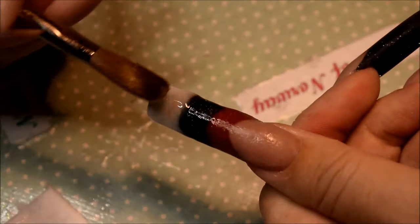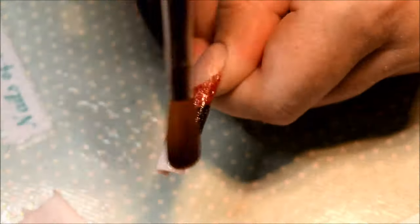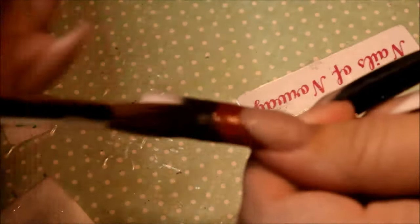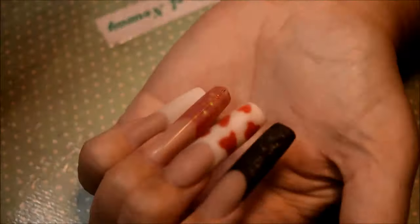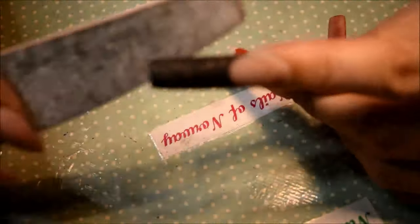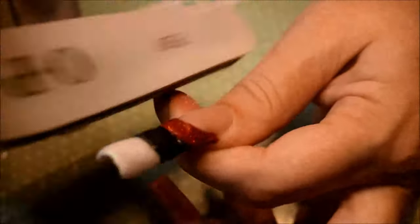I had these on for about five days with no problems — just that they were really long. Then, as you saw from the picture in the beginning, I filed them down and used them for about two weeks. I'm just slightly filing and buffing over the clear acrylic coat.